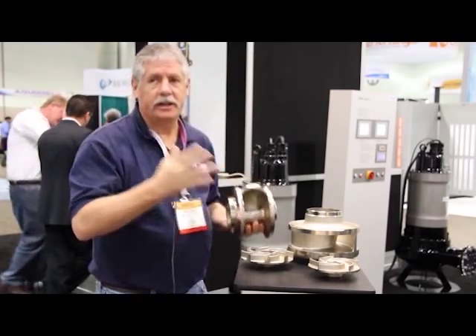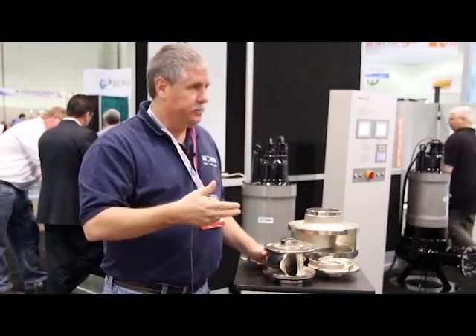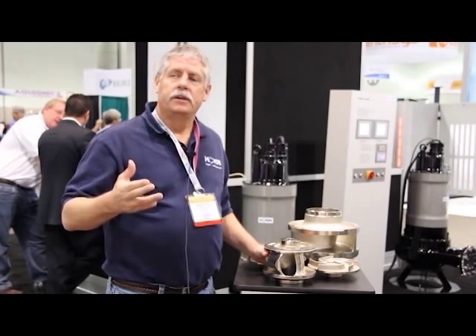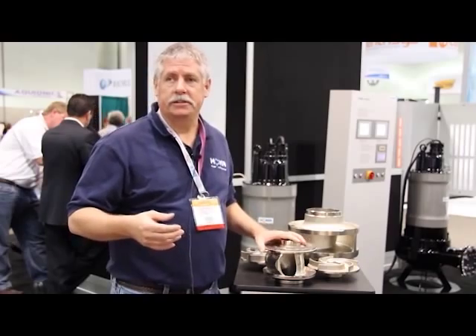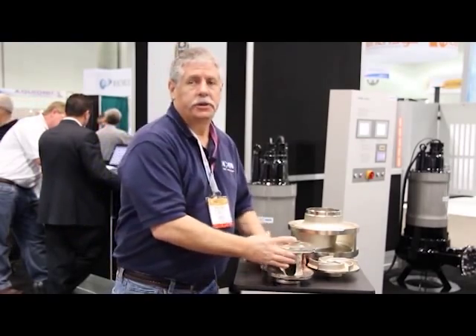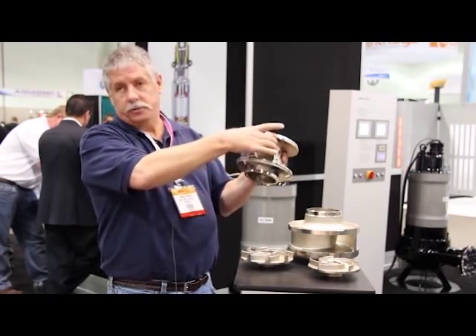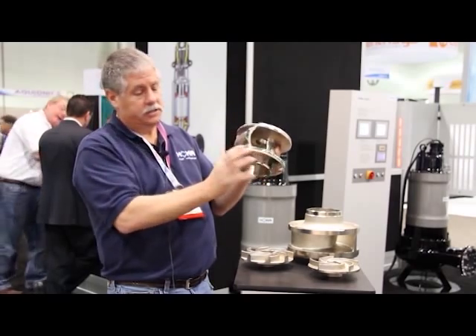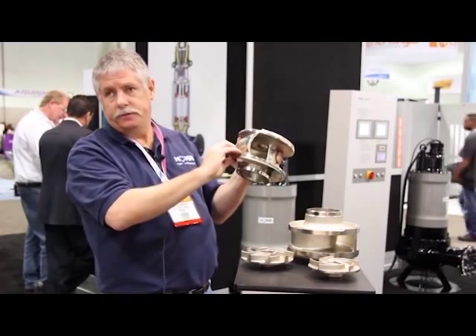As far as the reliability of the pump, some of the key features HOMA has incorporated into our impeller is we use an enclosed impeller design, whereas some of our competitors use a semi-open impeller design. A semi-open impeller design has your back shroud and your impeller vane, and that's it. The bottom of the volute provides what we have on ours, which is your front shroud.